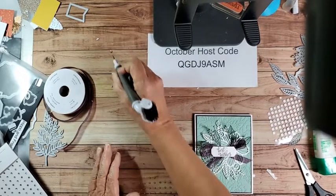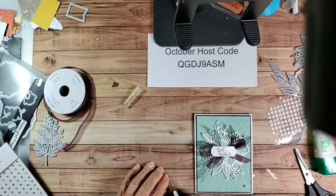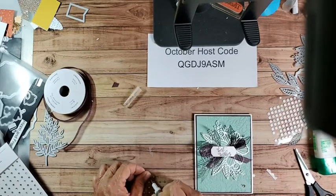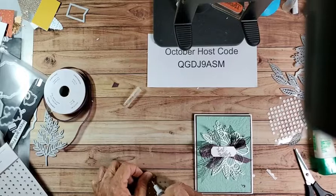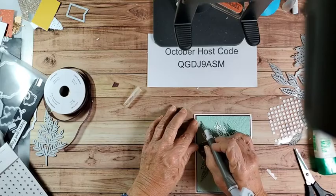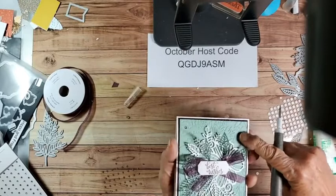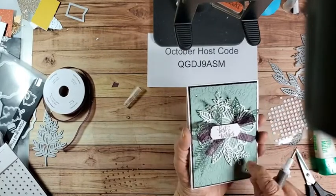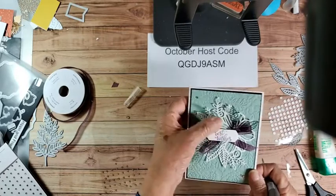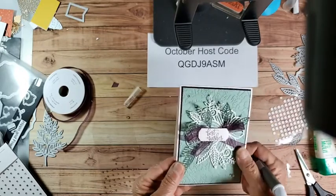We'll put these rhinestones down. Put that on - little beady one. Okay, there's our card. So we did regular embossing folder, 3D embossing folder, die cuts, lacy die cuts, and labels - all on one card. Came out pretty, didn't it? I like the green and the Blackberry Bliss together.